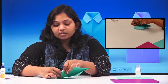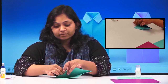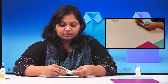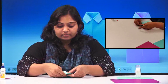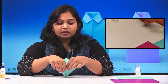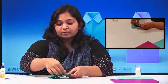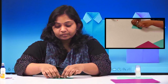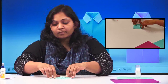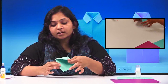Fold it inside the pocket like this. Be careful when you are doing this. Same way you have to do on the other side. This is your pocket — it will look like a square piece with a pocket inside like this.